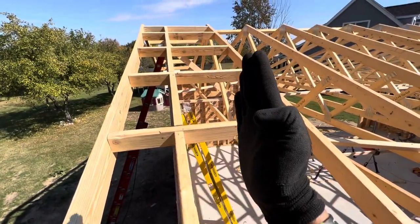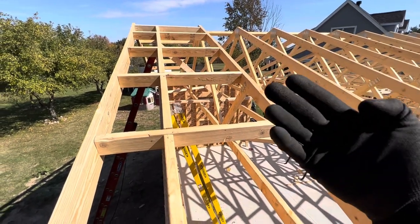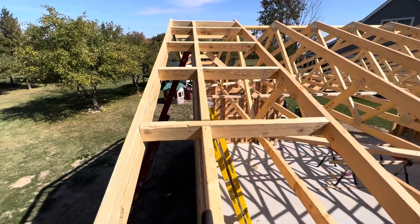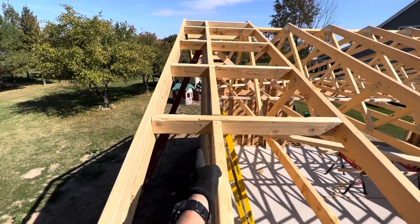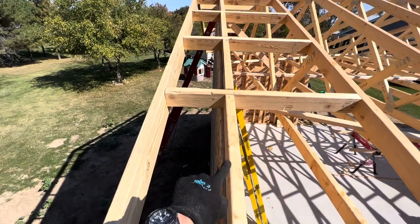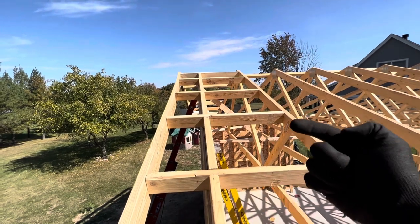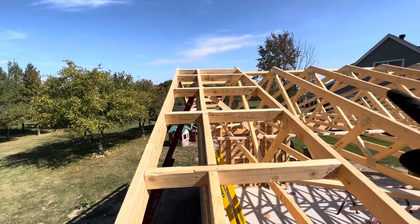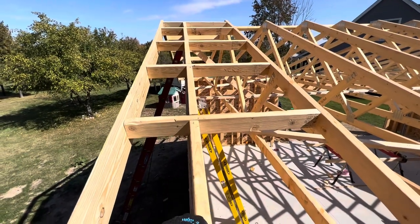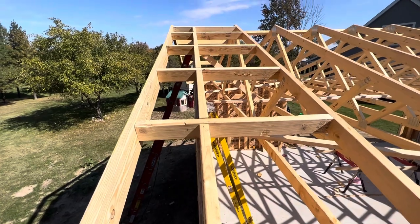We left all the bracing on, then I took a clamp and clamped it against the gable end wall, which I had 100% true. We braced it from the outside and from the inside, got some clamps, and drew each one of these trusses back to level.